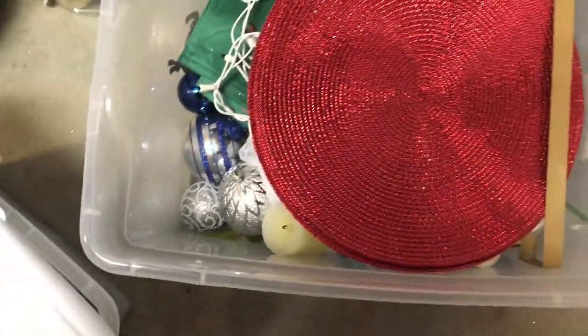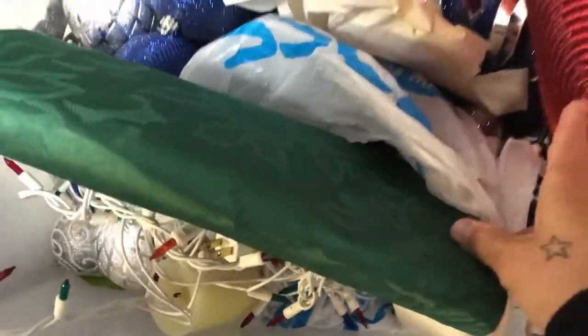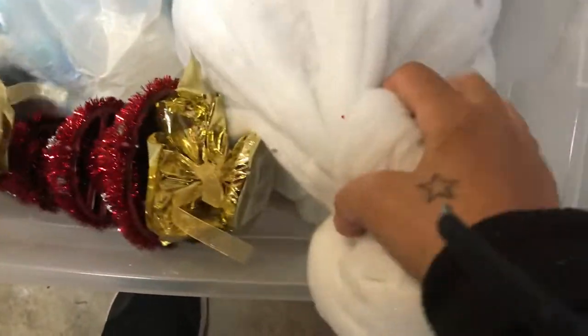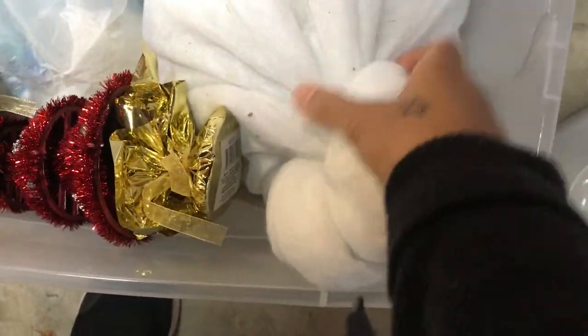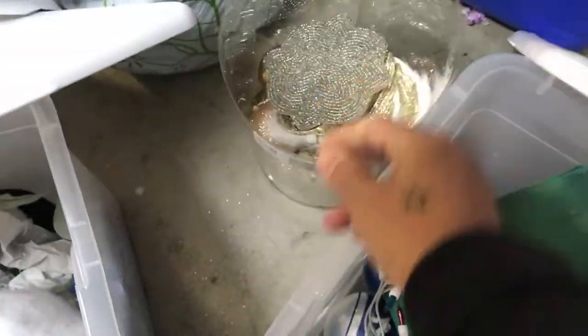I just have to go through some of this stuff to figure out what I'm going to be using to decorate the tree. I don't think it's in here, but I do have some red ornaments and things like that. So some of this is my pumpkins — I have everything just thrown in here, so unorganized. And here are some ornaments here — gold ones. I don't know if I'm going to use those.